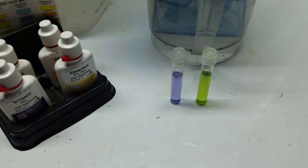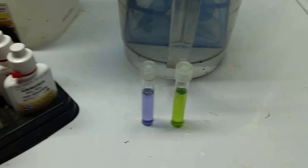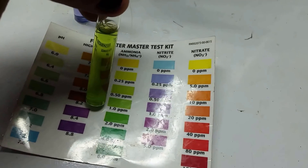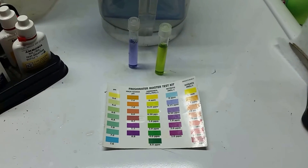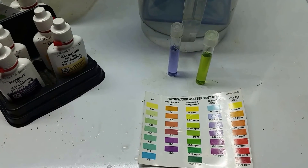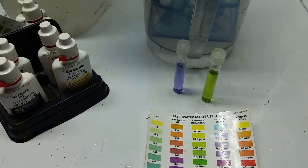I had a test going in the other room to test for nitrites and ammonia. We definitely have some nitrites and it looks like a little bit of ammonia. According to the chart, I'd put the ammonia at about 0.5 parts per million, and the nitrite at about 0.25 parts per million. We're coming down — about a week or 10 days ago, ammonia was at two parts per million and the nitrite vial was just bright purple. So we're working our way down.